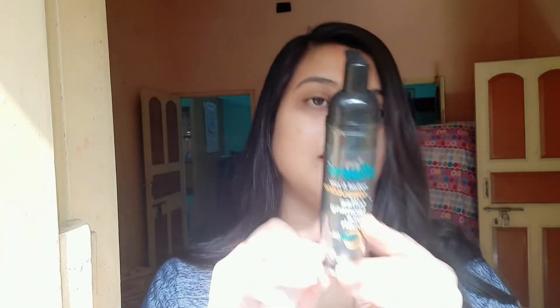This is the pump system, which is the foaming device of the pump.